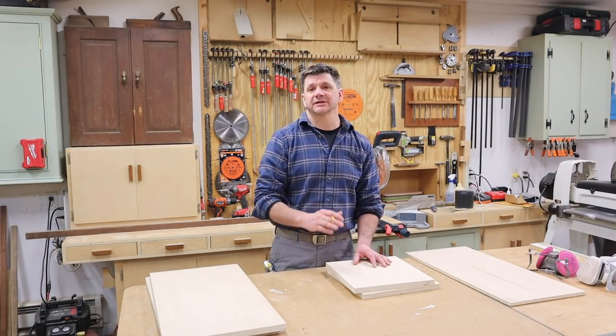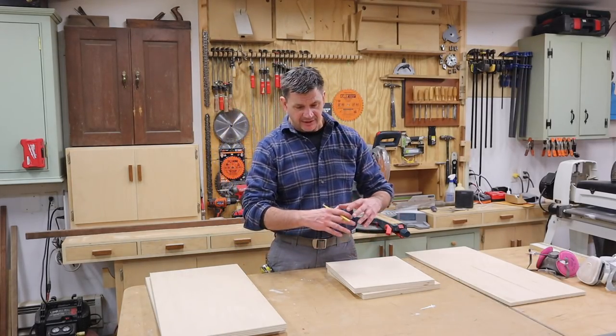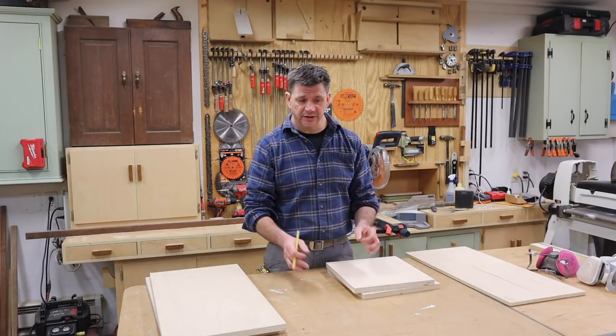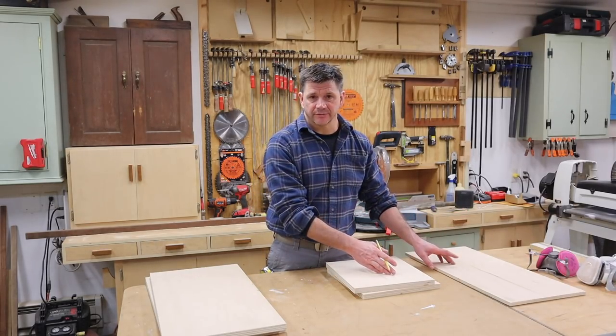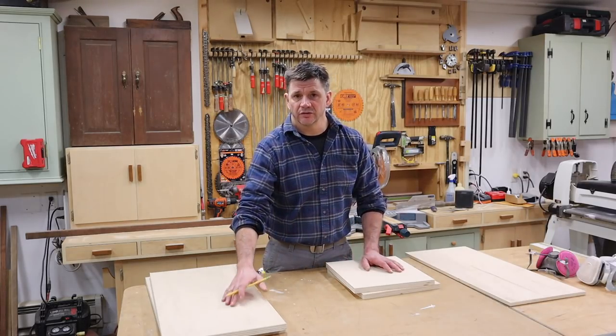I'm Jon Peters and for this project I'm building a small organizational cabinet that will fit underneath my sander. It's essentially just a box with two drawers in it. I've already cut the parts of the box to size, so now I'm going to assemble the box and then I'll get to work on those drawers.